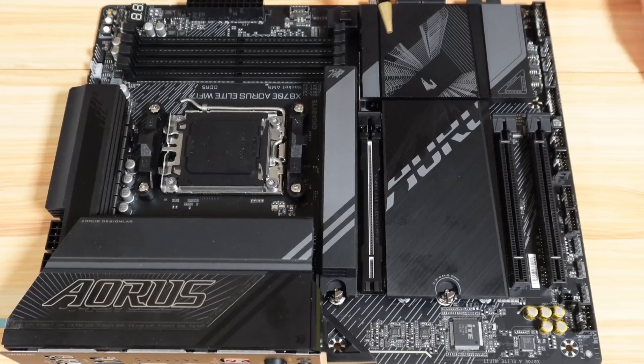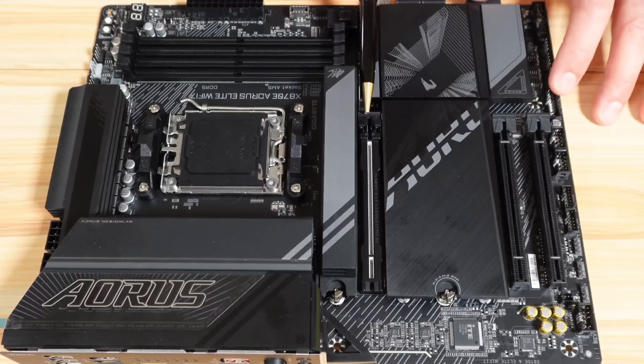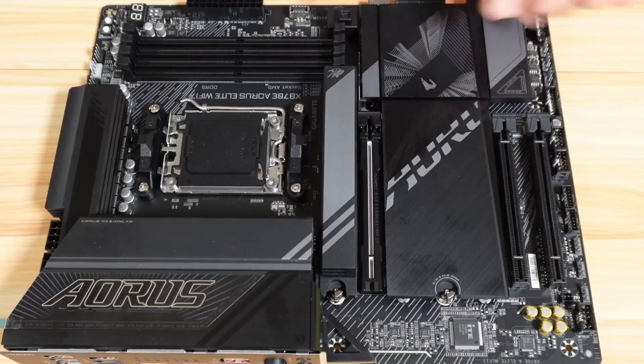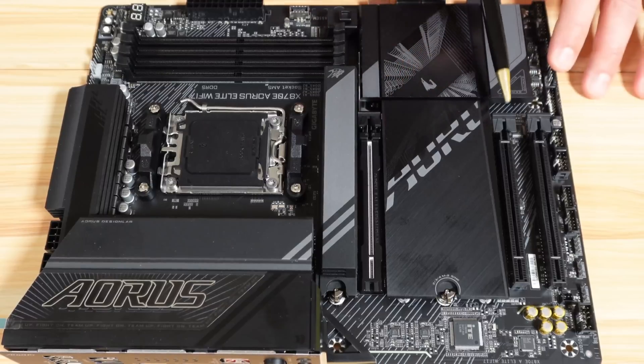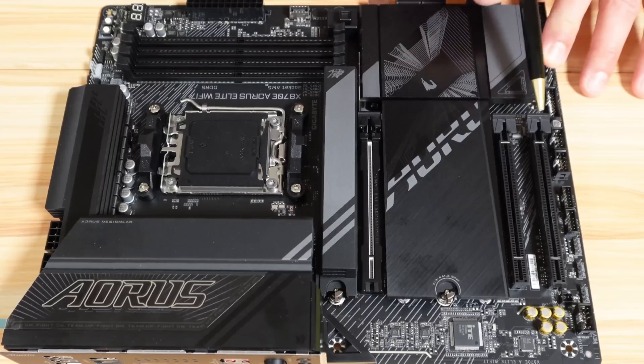For the PCIe expansion slots, you have three. The first is PCIe 5.0 x16, which takes its power from the CPU and shares its bandwidth with two M.2 drives — I'll talk about this when I cover the M.2 drives. It has an easy latch to remove the GPU easily. The second is PCIe Gen 4 x4 and the third is PCIe Gen 3 x4.